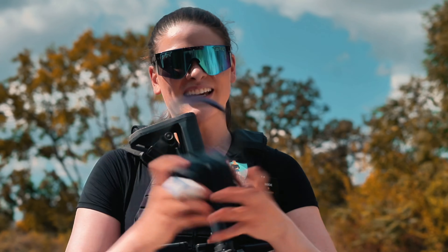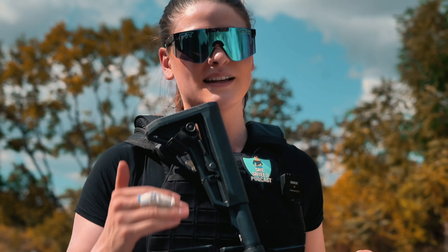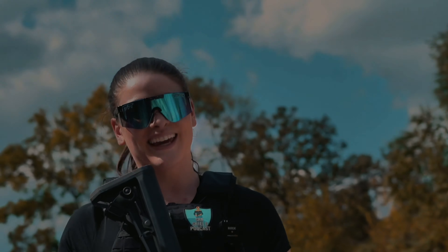Thanks for watching. I will link in the comments how you can get this target for 20% off with code SHESHIELD20 — that's S-H-E-S-H-I-E-L-D, the number 20 — with Birchwood Casey.